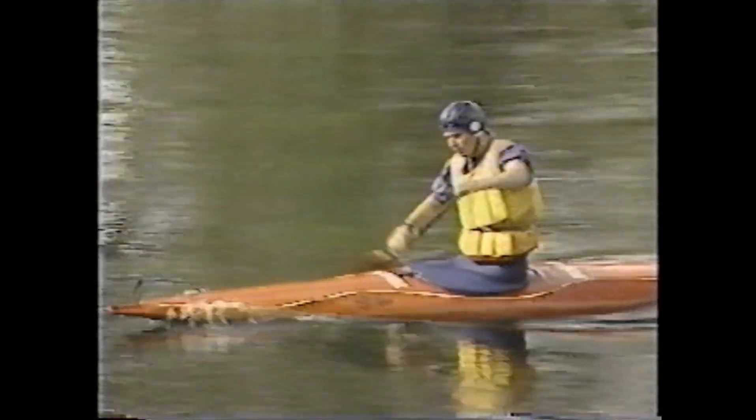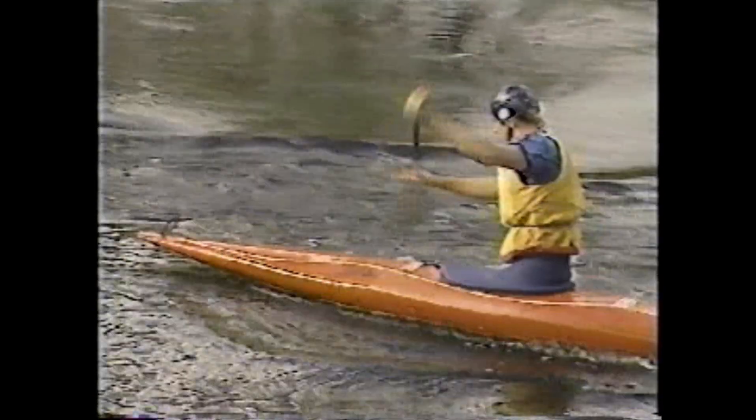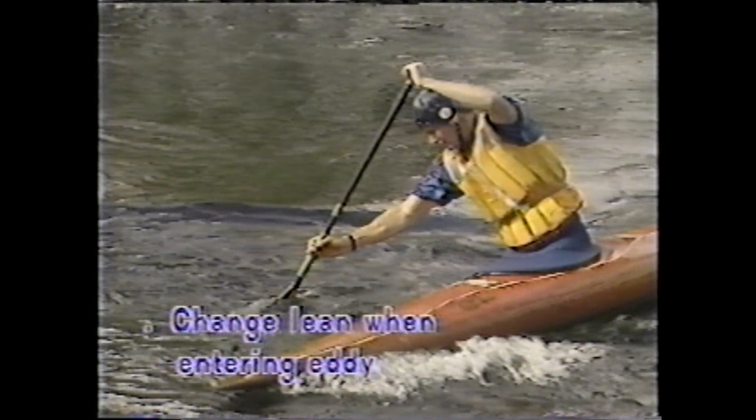It is important to note that the downstream lean must be changed to an upstream lean as the boat enters the eddy. The main coaching points for the forward ferry glide are: cross the eddy line with the bow pointing upstream, lean downstream throughout the ferry, and change the lean when entering the eddy.